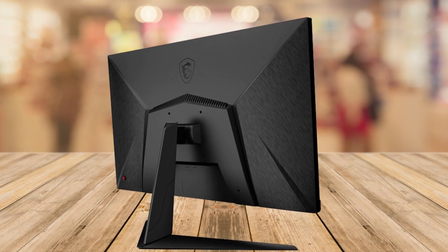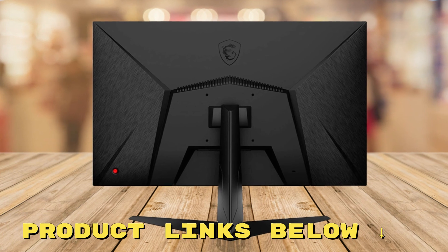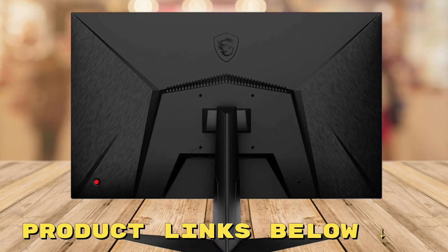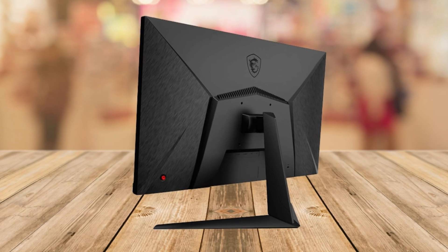So in conclusion, if you're in the market for a top-notch gaming monitor, the MSI G2712 is definitely worth considering. And the best part? You can snag it at a fantastic price — just check out the links below this video.